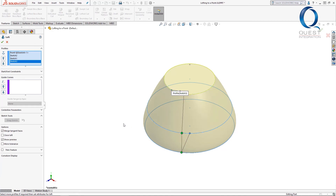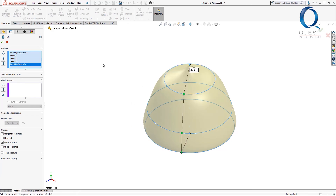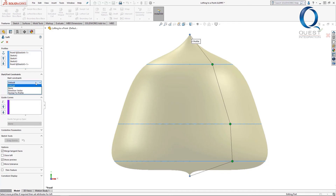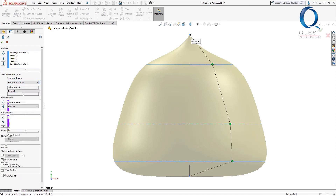I'll add this final point, and that looks just about right. However, the bottom here isn't quite what I want. I know that this point is where the loft starts, so under start/end constraints, I'll change the start to normal to profile, which looks much more like the main part of an acorn to me.